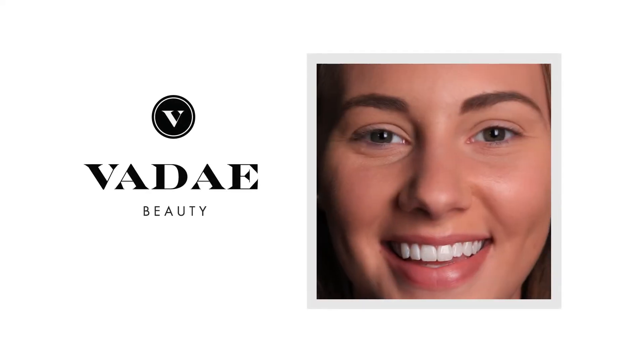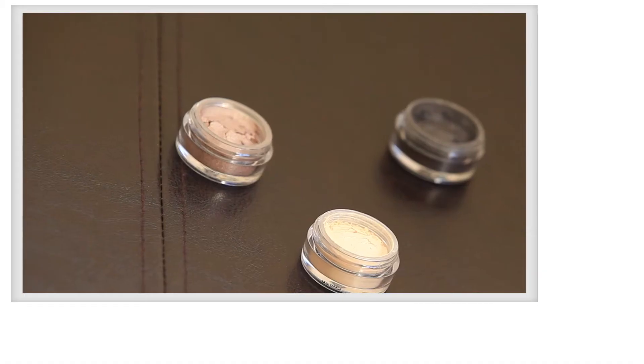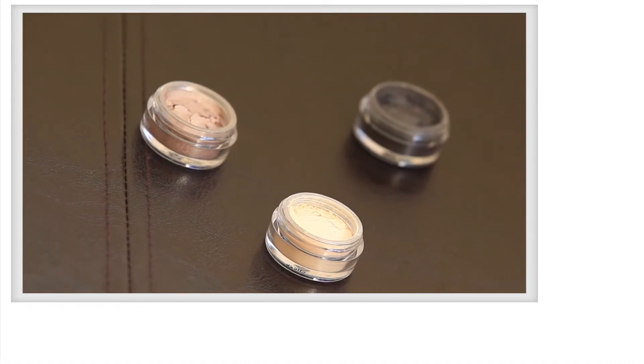Hi, I'm Christina Andersen, Makeup Director for Vade, and today I'm going to show you how to use four brushes out of your primary eye kit to create perfect daytime shadow.